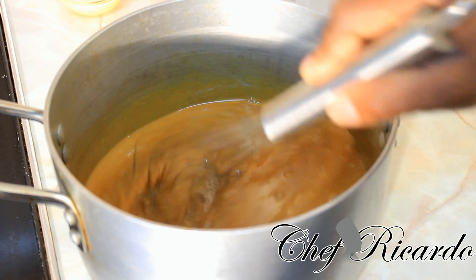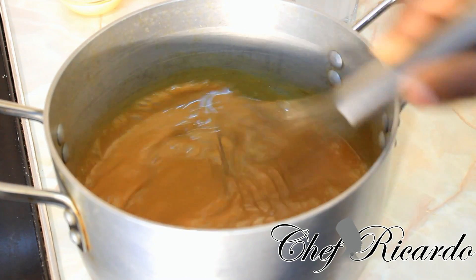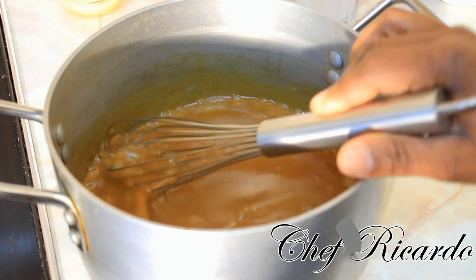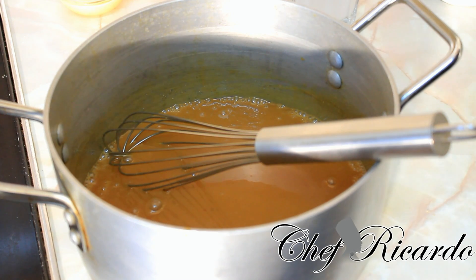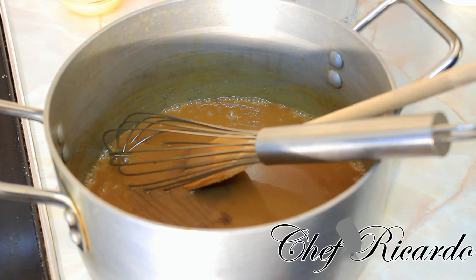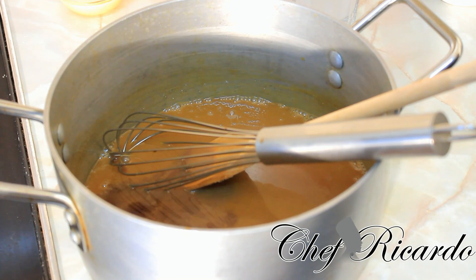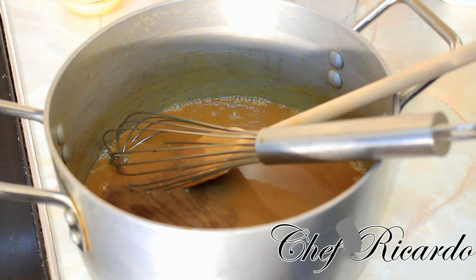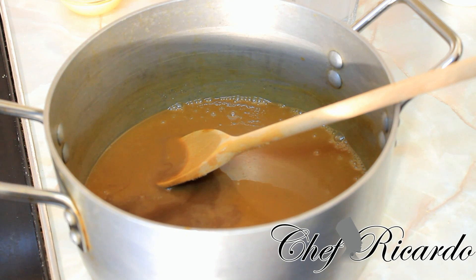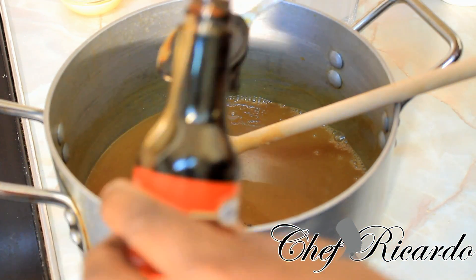Use a whisk to dissolve the sugar. The next thing we're going to do is put some vanilla — one spoon of vanilla to bring in the flavor. And also some vanilla essence — a teaspoon of vanilla essence. It's very important to get some browning as well; I'm going to put a tablespoon of browning inside of it.